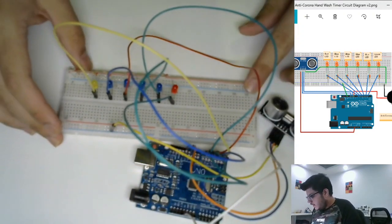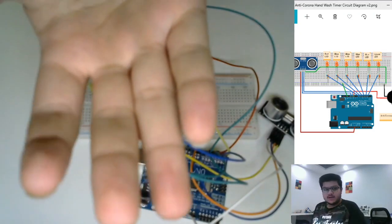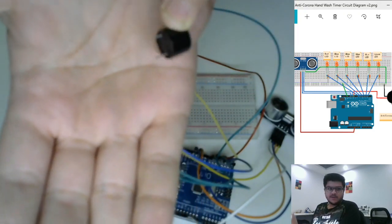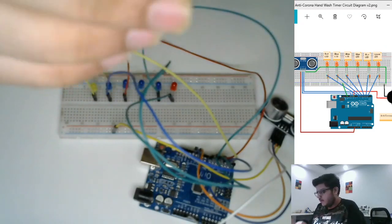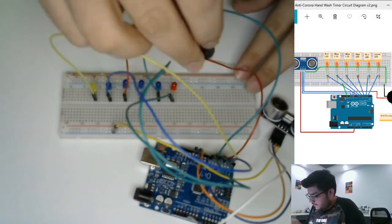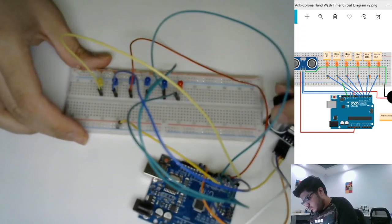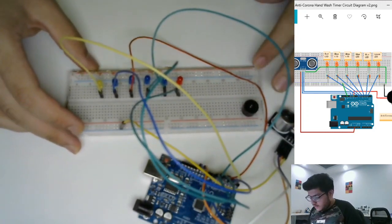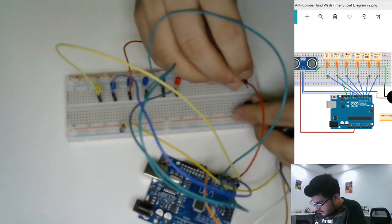Now we have the buzzer. As you can see, it has two legs — the smaller leg is the negative terminal and the taller leg is the positive terminal. We'll go ahead and add this buzzer to our breadboard, keeping it in the center. The positive terminal of the buzzer will connect to pin D10 on the Arduino board.